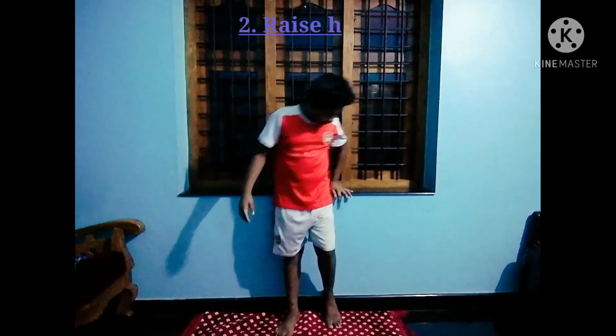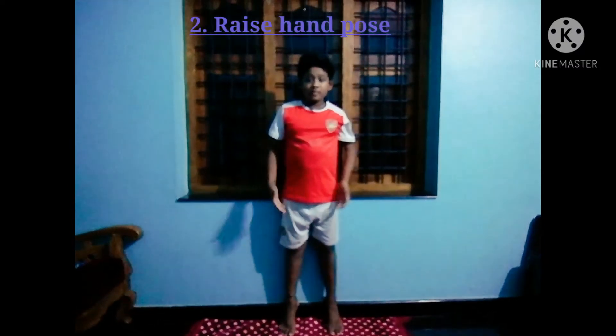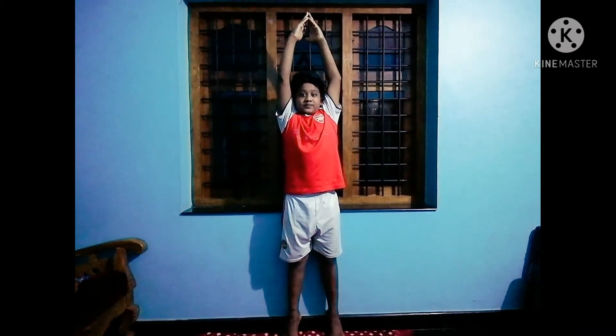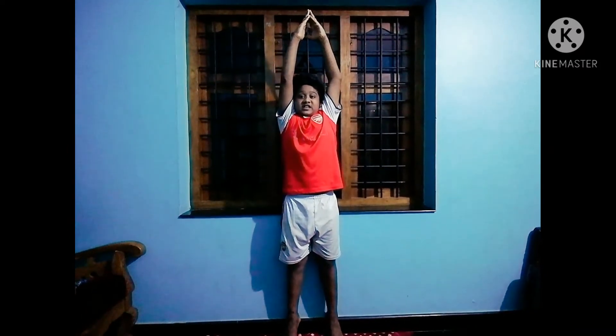The second pose is raised hand pose. For that, again you have to lift up your toes and make a temple-shaped angle like an arc. Stay here for 30 seconds.